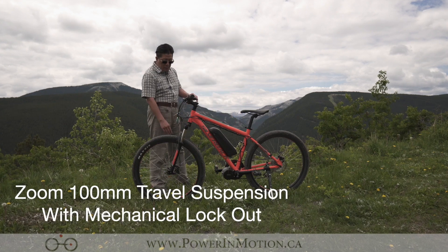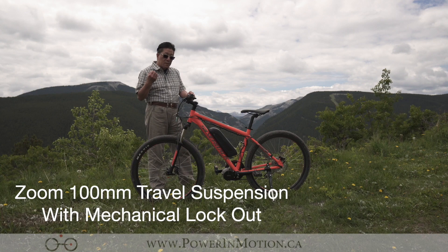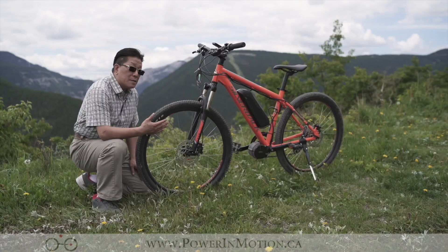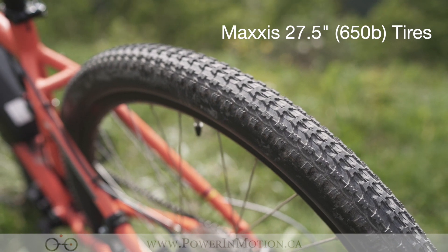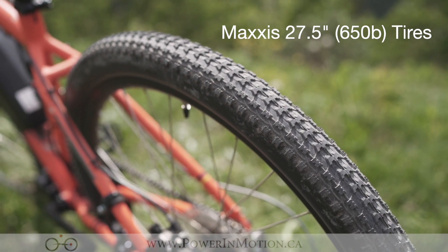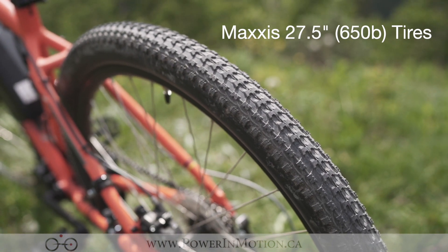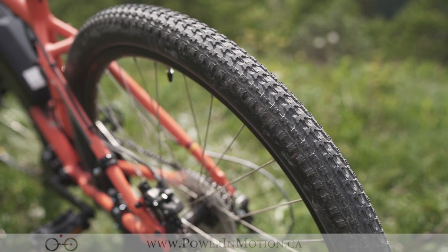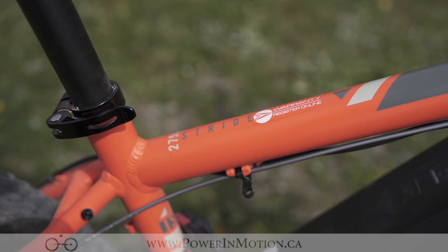Going to the front fork, it has a Zoom 100mm travel distance suspension fork. It has a very nice tire — it's a 27.5-inch wheel size. This is an okay tire, especially when you're going on a mountain bike, but it's a little bit lighter tread. I would have liked to have a much more aggressive tread if I'm really actually riding on a mountain bike here. It has a really nice color — I really like this specifically orange color.